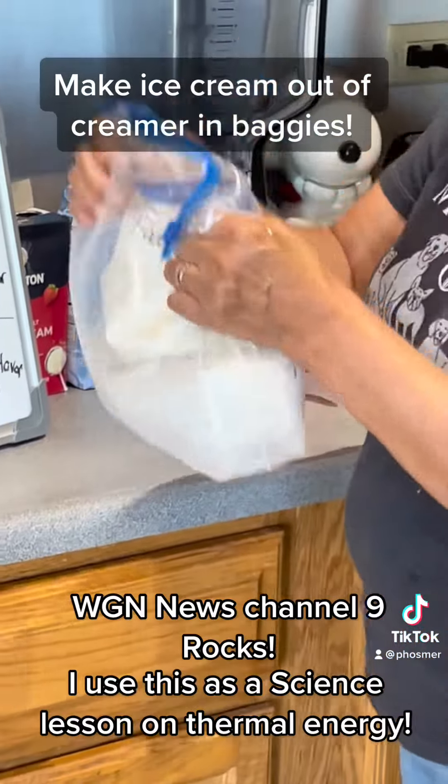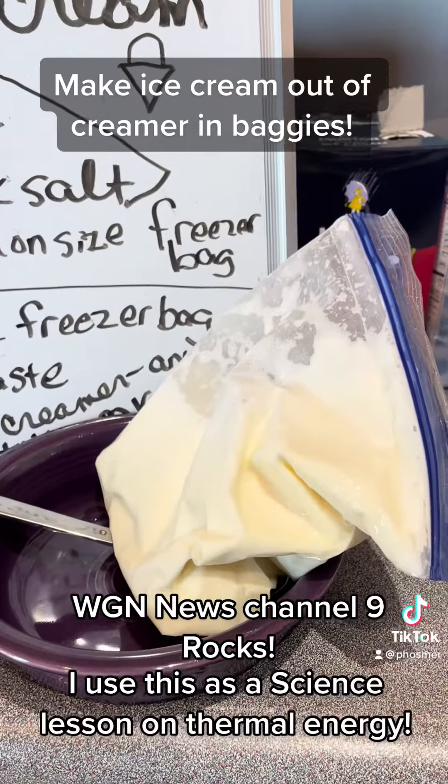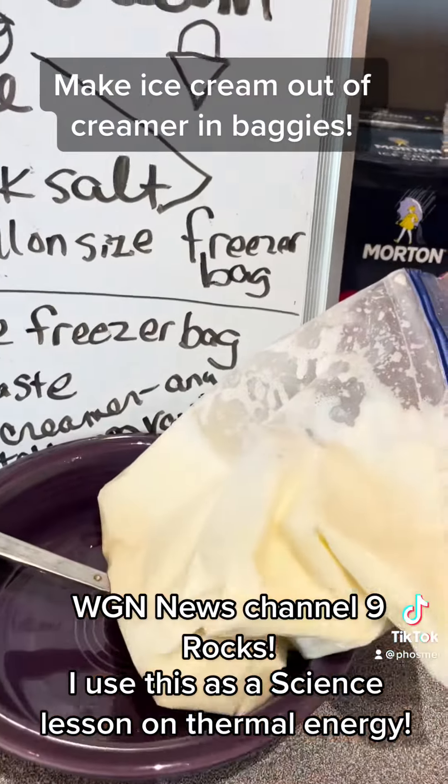And then you're going to shake vigorously for five minutes. Okay, we have our ice cream! I'm going to take it out — you can see that it's thick.